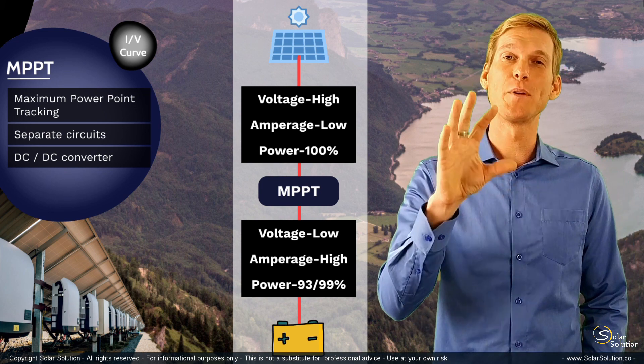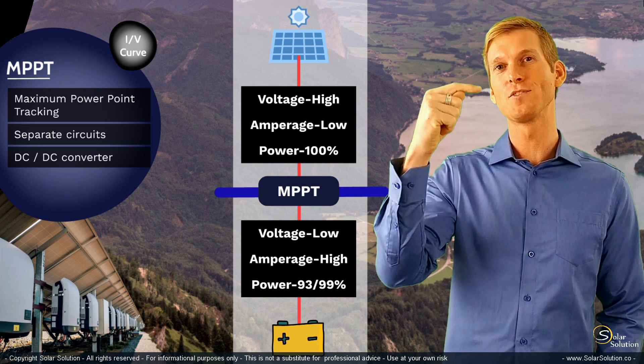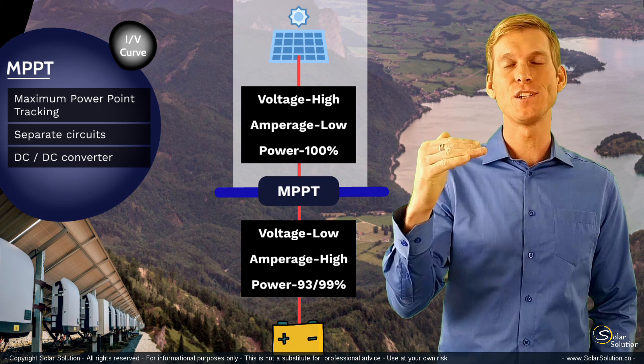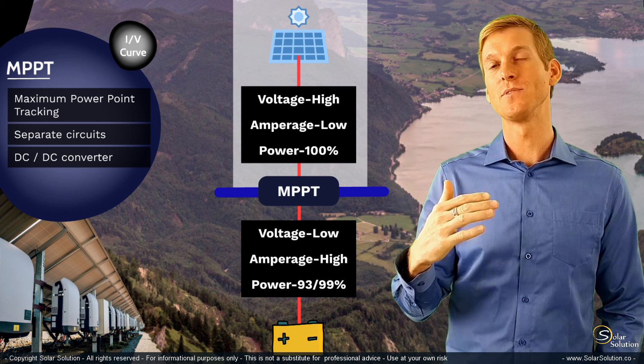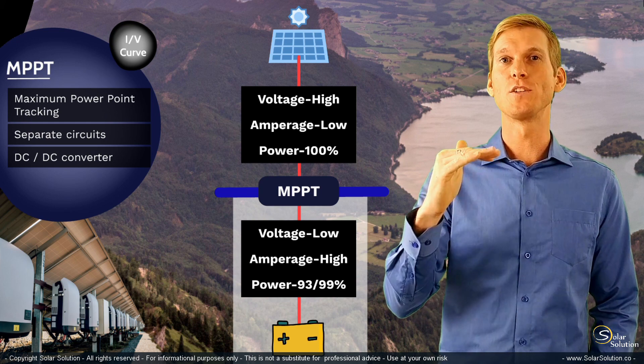Just remember that MPPT charge controllers have two different circuits: one on the side of the solar panel, which most of the times works at a relatively high voltage, and a secondary circuit on the side of your load, on the side of your battery, which works at a much lower voltage.